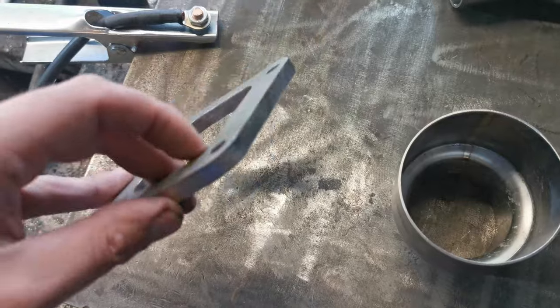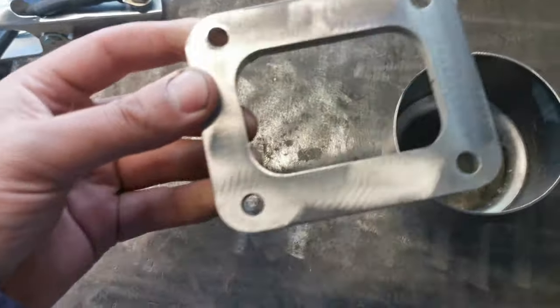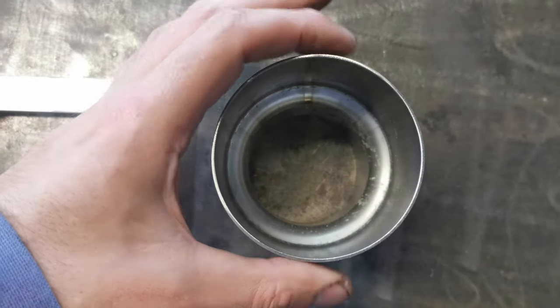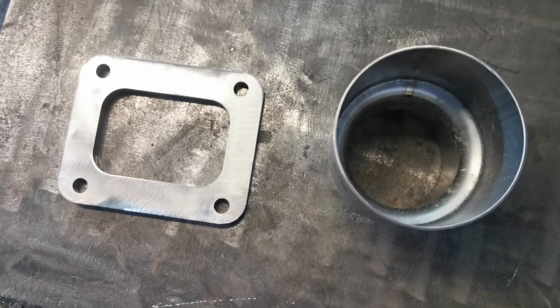This is a turbo flange. It's a completely open one — I'm not doing twin scroll, as you can see. This is square, and that's round. I'm going to squeeze this in a vise until I get it to that shape.